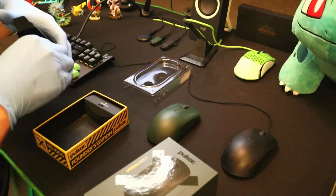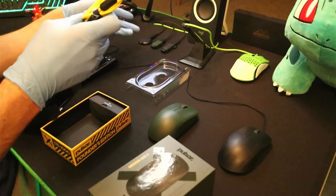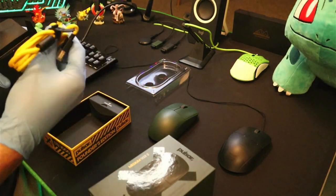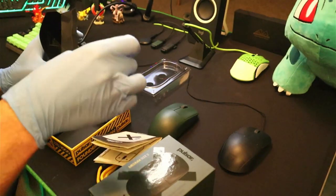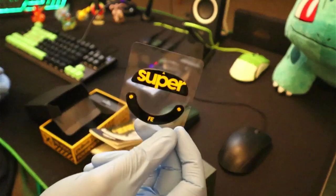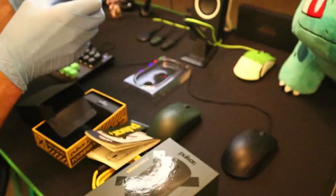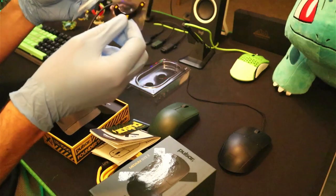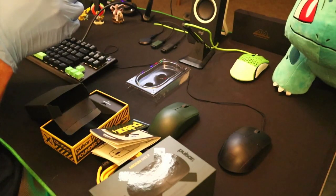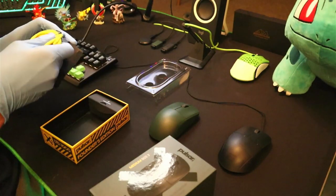We got the box of goodies right here: a USB-C cable — it's yellow, so I didn't want to use it with my setup. There's also a little user manual, a sticker, and some extra skates. The Founders Edition actually comes with glass skates. Pulsar makes super glides for all their mice and a lot of aftermarket mice as well, and they just include it in the box. That's part of the reason the Founders Edition is more expensive than the base model, plus it's one of a thousand.